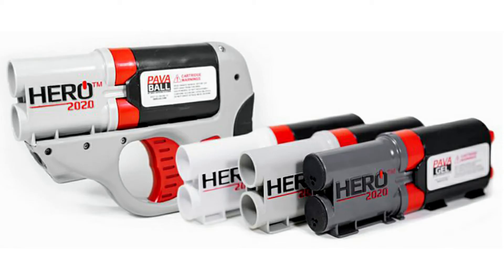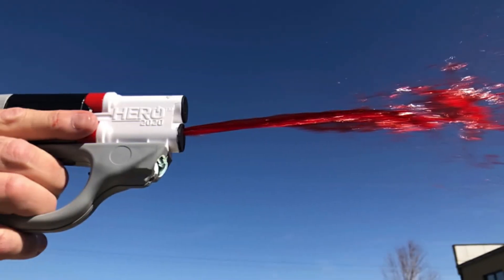The Hero 2020 equipment options allow you to choose the best form of delivery of active ingredients. One option is a destructible ball called a Pava ball. It also has ammunition called Pava gel, and an inert marker ball for training. It is fired by compressed nitrogen energy, and the ammunition is filled with a mixture of pepper extract PAVA, carrying 3 grams of active agent.